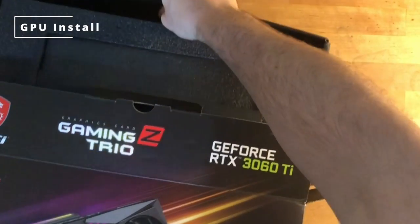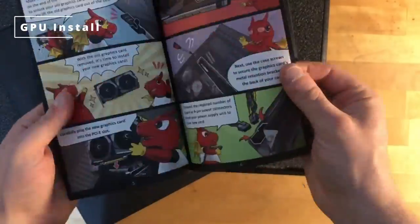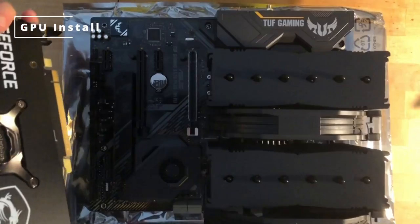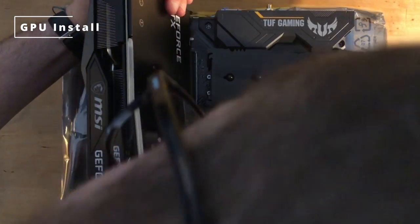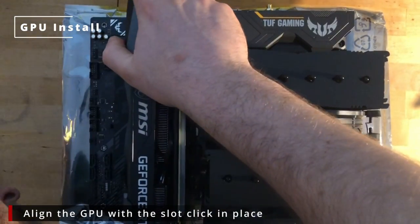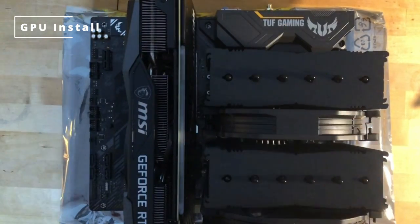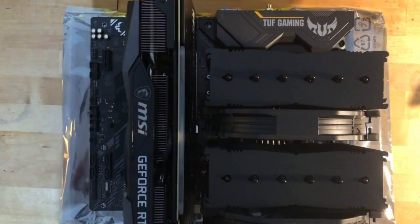We're now going to unpack this beast of a GPU. This is the best one I could get at the time — it's a 36 DTI. Once you've unpacked it and removed it from the ESD bag, remember to remove the cover over the pins and line it up with the slot. Then click it into place. I was surprised by how wobbly it is at this stage, but once it goes in the case you can put the supporting arm on.